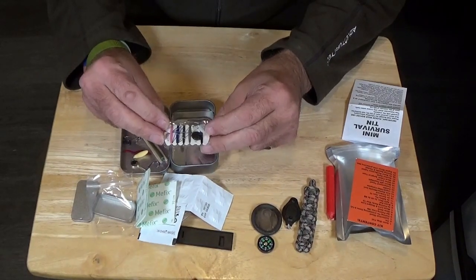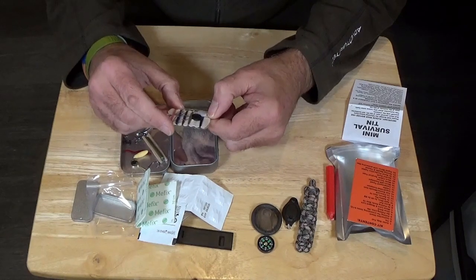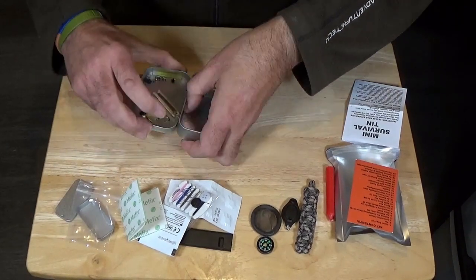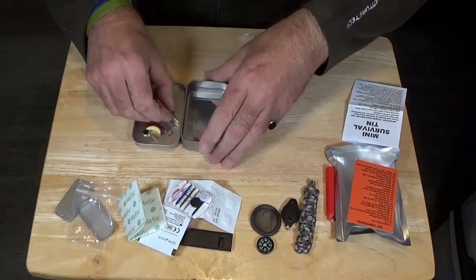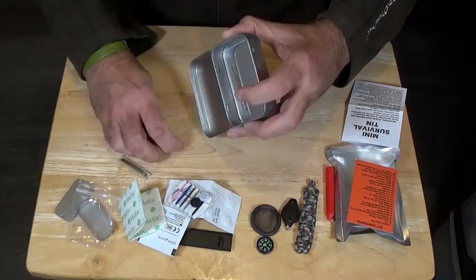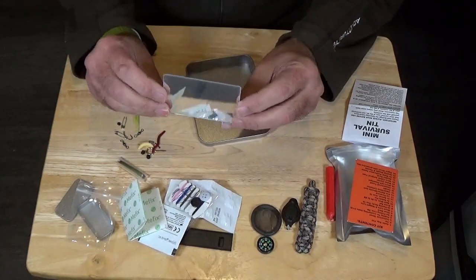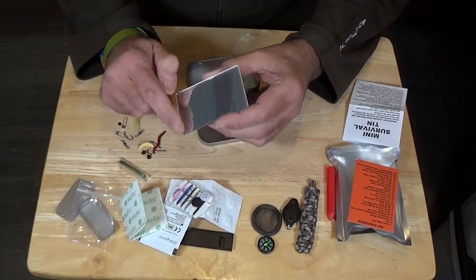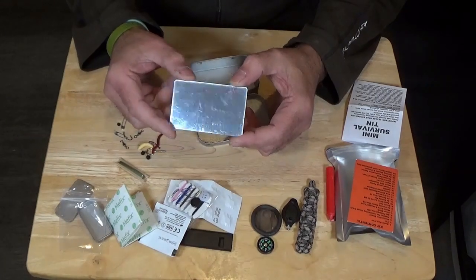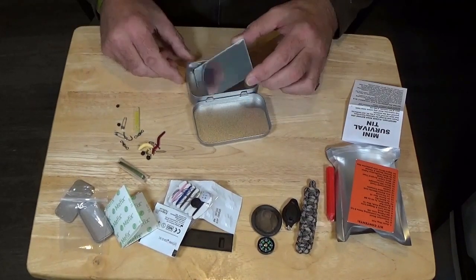There is an emergency sewing kit: some buttons, a safety pin, some different colour threads, and a needle — I think there's just one needle. And then right in the base of the tin is an acrylic mirror. It has a film over it to protect it from scratches — you peel that off and then you have a mirror for first aid if you've got something in your eye, or to signal. So that's the contents of the shop-bought kit as it comes.